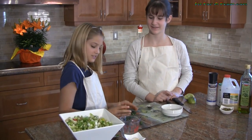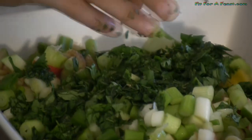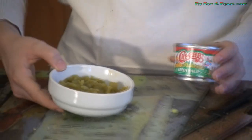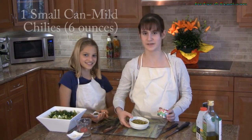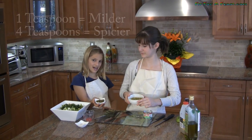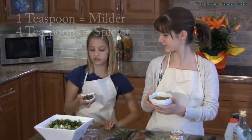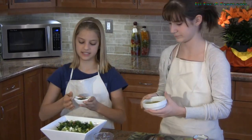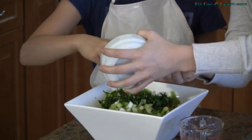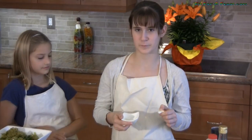Now my leaves are chopped fine so I'm going to add them to the bowl. So now we're going to add some mild green chilies. If you like it spicier you can add jalapeño peppers too. We're only going to put some jalapeño peppers though because we don't like it too spicy. We've also chopped one garlic clove which we're going to add too.